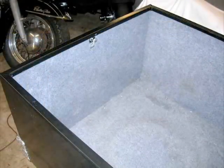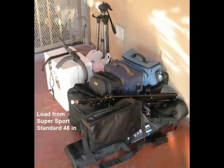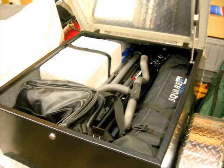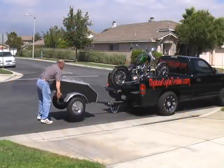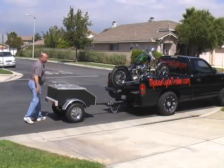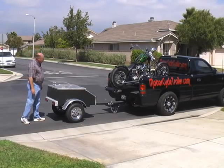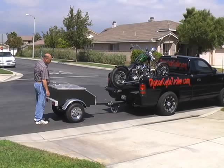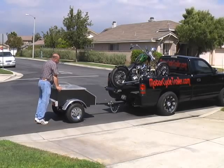It's real light, so the 175 pounds is easy for me to pick up. Independent torsion axle suspension.